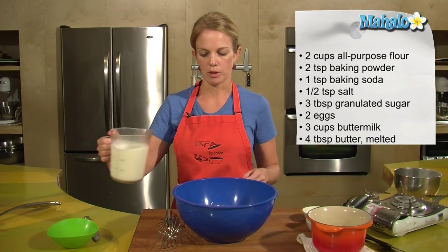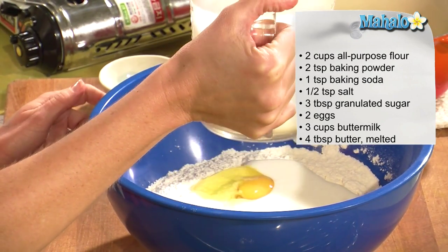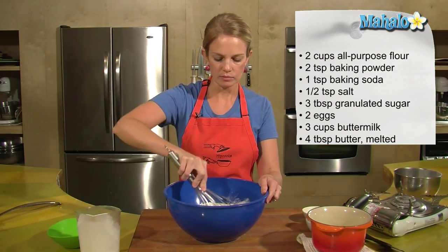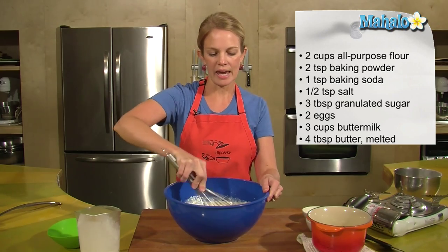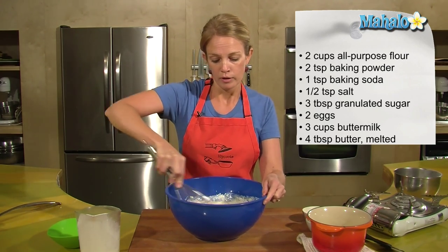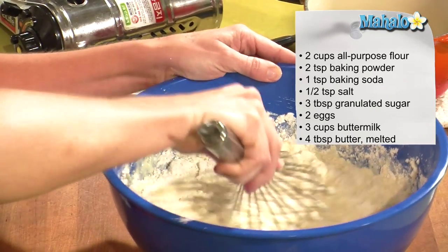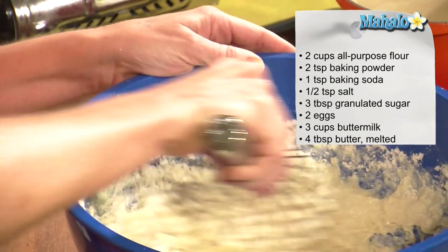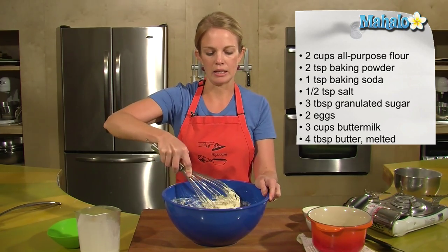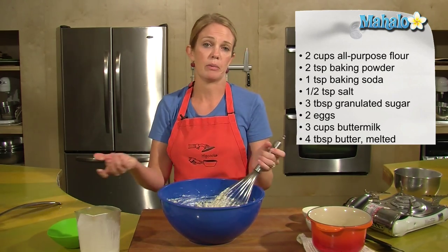I have three cups of buttermilk, so I'm going to start with two cups and then check the consistency. I like to use buttermilk because it's a little tangier and adds a little added flavor. If you just have milk at home on hand, take a cup of milk and add about a teaspoon of vinegar, let it sit for about a half hour, and then you have buttermilk.